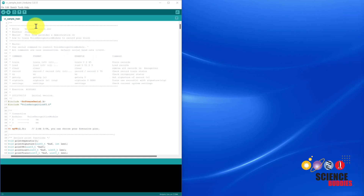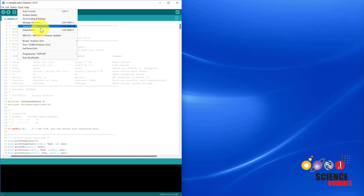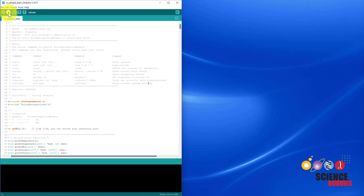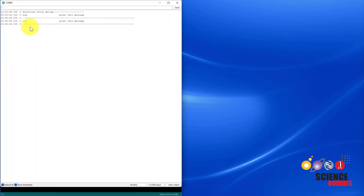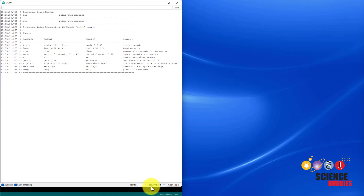Once you've opened the program, make sure you have the correct Arduino board and COM port selected, then upload it to your Arduino. After the program has finished uploading, select Tools > Serial Monitor, and make sure the baud rate is set to 115,200.